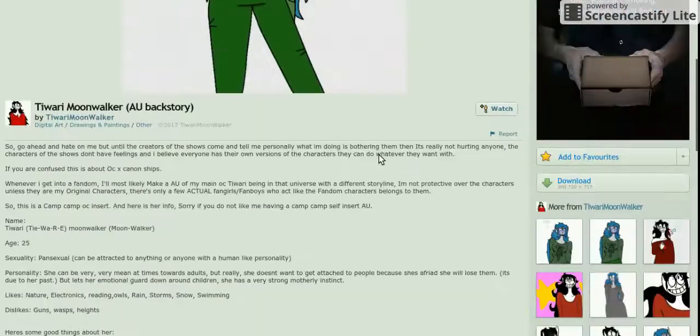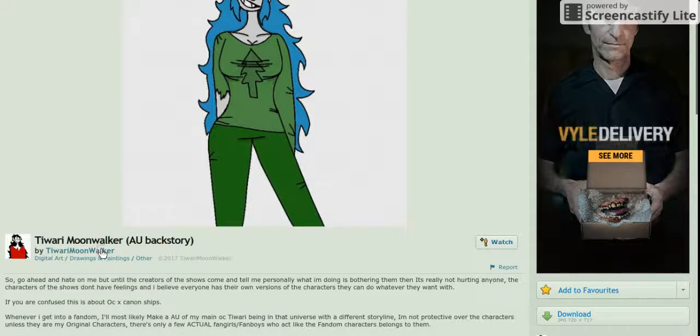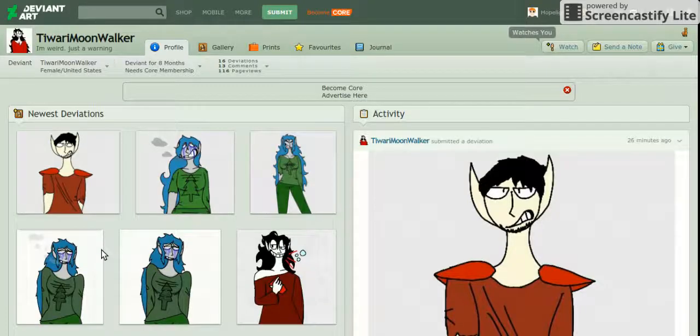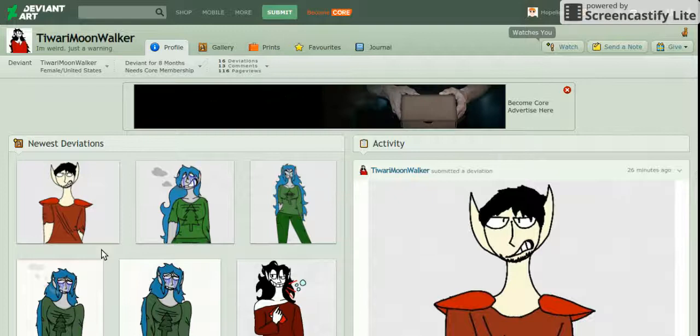If you want me to actually go into depth about the character, I'll leave a link to Moon's DeviantArt down below — I'll also link mine. So yeah, if you guys want to be critiqued in the next video, leave a link down below and I will hopefully get to your stuff soon. Peace.